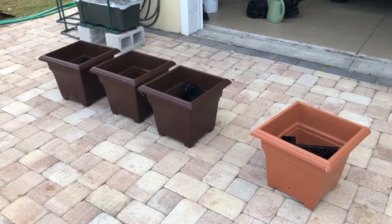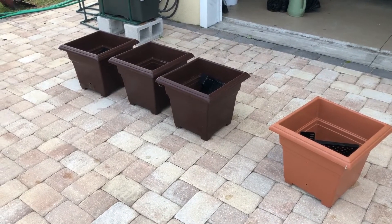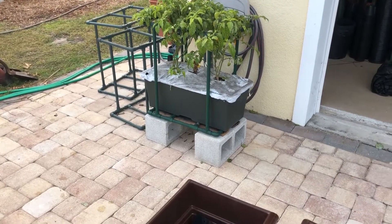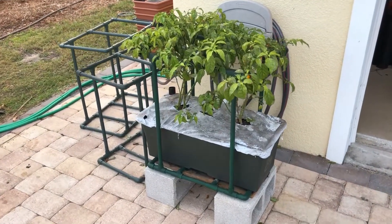Hey everyone, if you follow my blog at 3acreparadise.com you'll see that I'm a big fan of earth boxes. The regular earth boxes like you see in the background here — this green one — those work great. I haven't had any problems with them, really haven't made any modifications other than this one has a little support for some peppers.